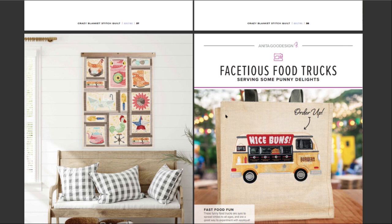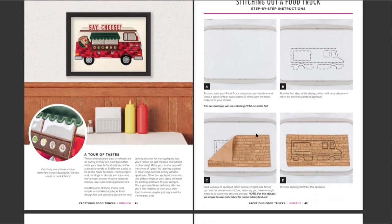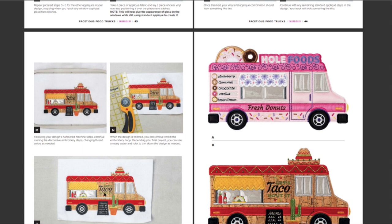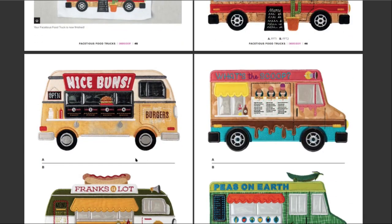You're gonna love this, Don — punny food trucks, facetious food trucks, serving some punny delights. It says 'Nice Buns.' What do you think? 'Say Cheese' — so stitching out a food truck. Applique — that looks like cork, a little bit of trim. I love how they did the windows, that's really cool. A little more applique and then all of the detail — there is a lot. Whole Foods. Yeah, I want a taco truck. I like the Nice Buns.